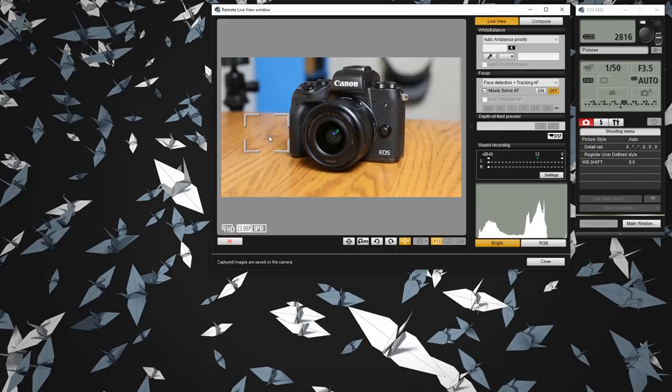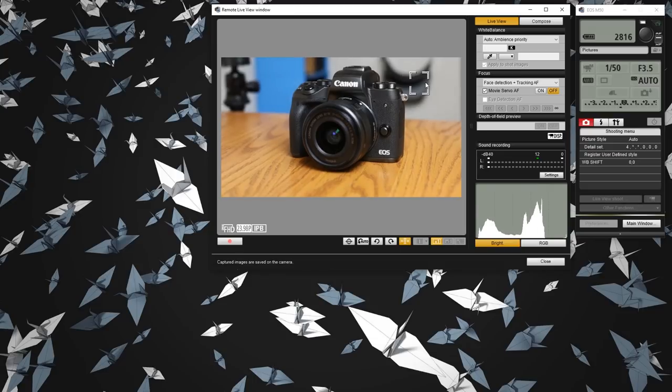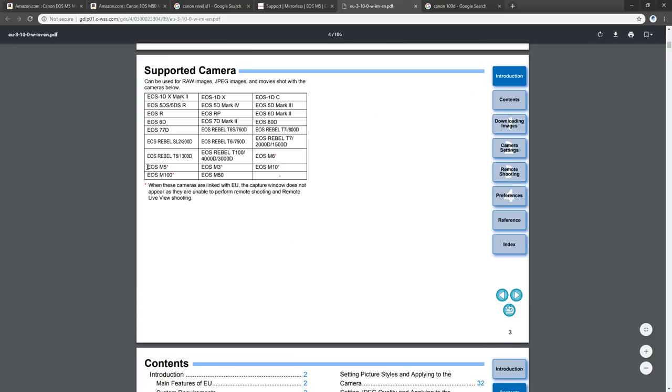However, there's another function I found really useful, and until I figured this one out I wasn't ready to pull the trigger on the switch, because moving from M5 to M50 involved some cost even after selling the M5. The function I'm talking about is EOS Utility — basically a computer application you install to connect to your camera. I owned a Rebel 100D, the entry-level Canon DSLR, and that had EOS Utility connection so I could connect the camera to the computer, adjust all settings, and shoot with an accurate live view. But Canon decided to take that function out of the M5.